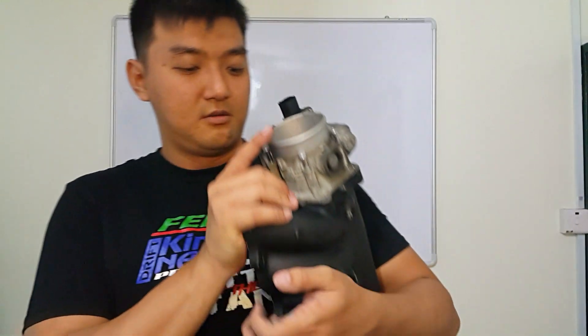I hope you guys learn from my mistakes so you won't commit the same ones. Feel free to comment below to share with the community. Back to this drive-by-wire throttle body — the secondary reason I want to use it is to implement an anti-lag system for this 2JZ.